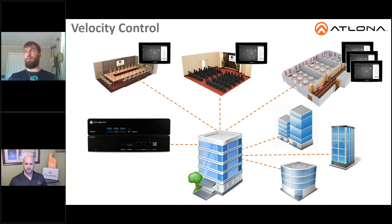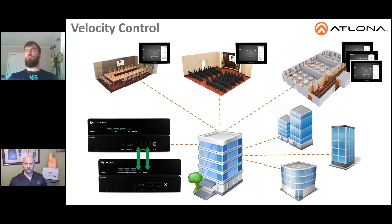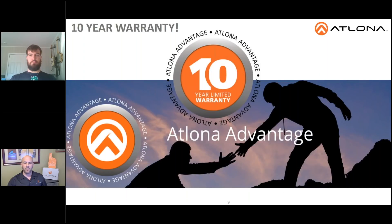We also have the ability to do full redundancy on our VGW-250. If you added a second VGW-250, it could be used in conjunction with the primary gateway to provide full redundancy and full backup of the system. If that primary gateway went down, the backup gateway would support all of your control functionality as well as all of your touch panel interfaces.